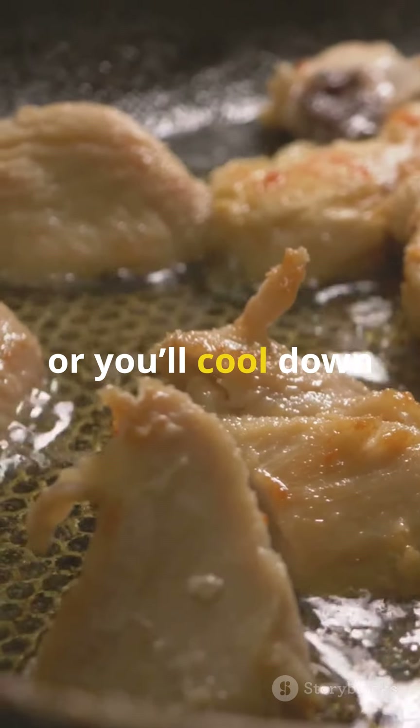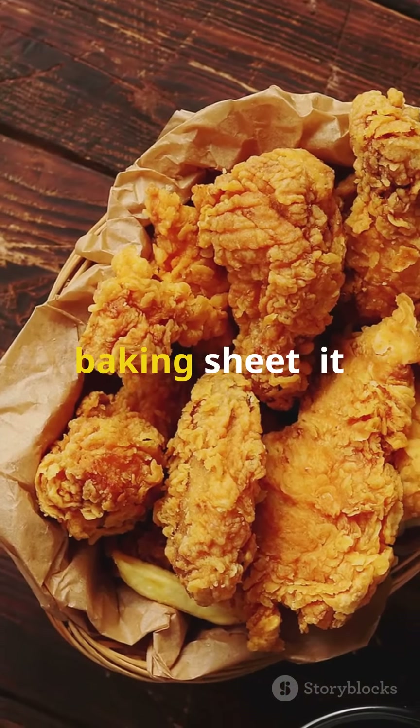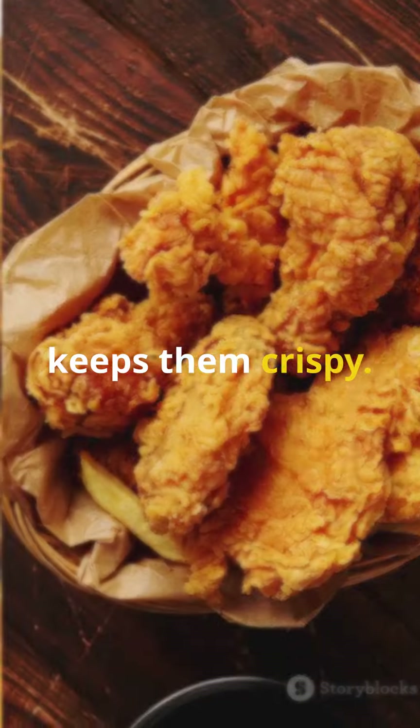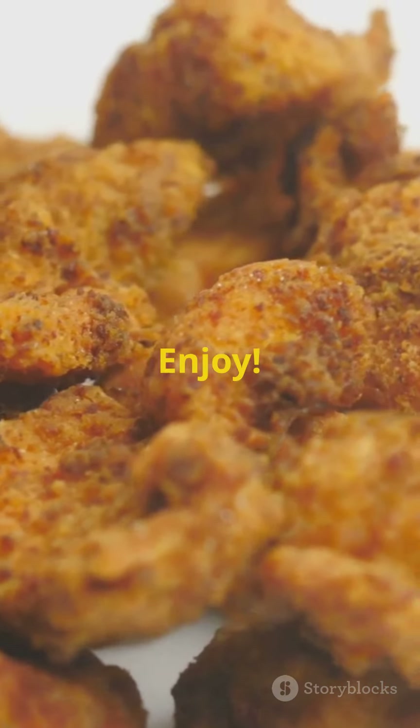Don't crowd the pan, folks, or you'll cool down the oil too much. Finally, let them rest on a wire rack over a baking sheet — it keeps them crispy. And there you have it: perfect fried chicken that's crispy on the outside, tender and juicy on the inside. Enjoy.